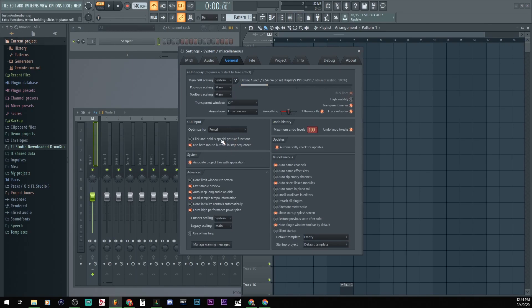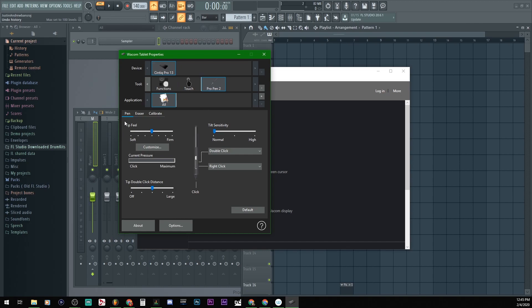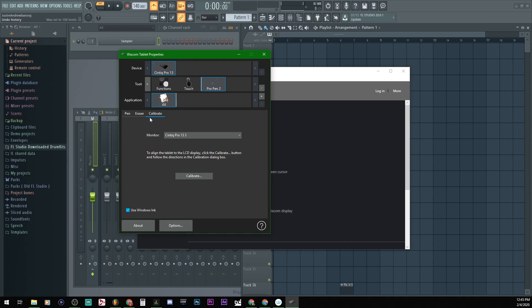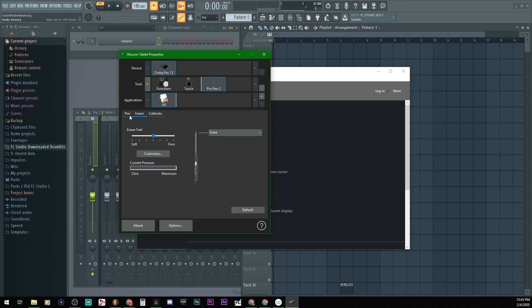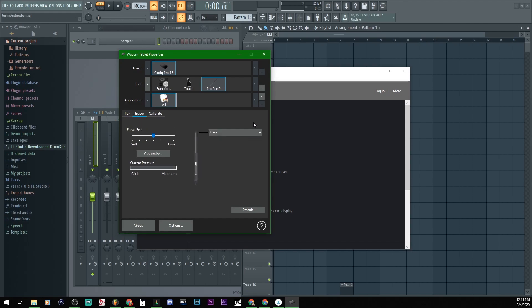Let me go into Options, General Settings again. I'm going to try clicking 'Use both mouse buttons' and 'Separate in step sequencer' — not sure, but notice when I switch it, it kind of shifts things around. Maybe I can set it up in the Wacom settings. Here are the pen settings — not sure if there's a preset I can do, but this is set to Click, and I assume the eraser is just Erase.